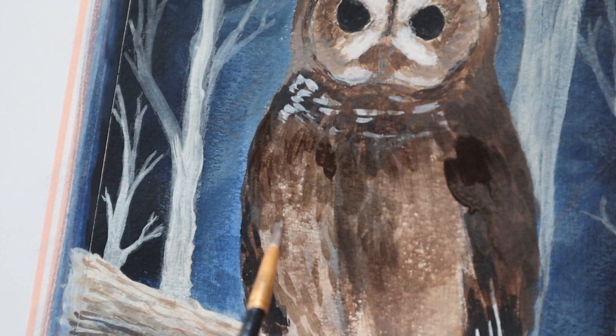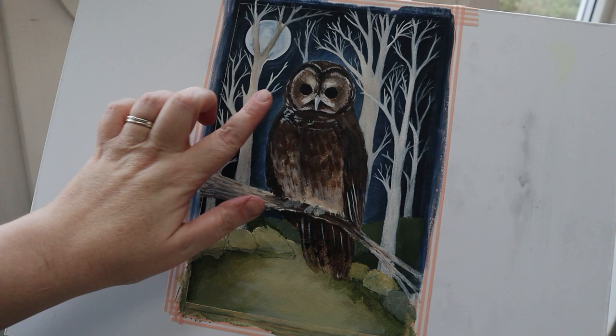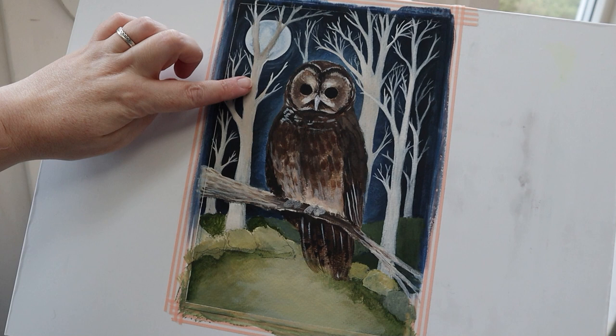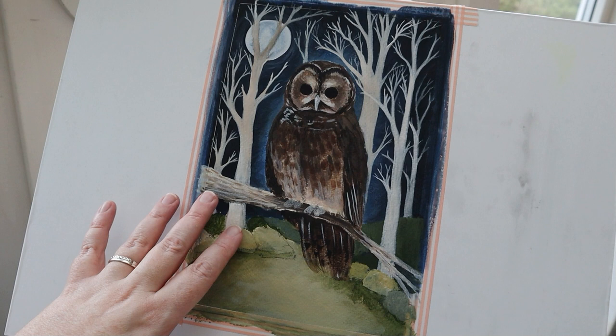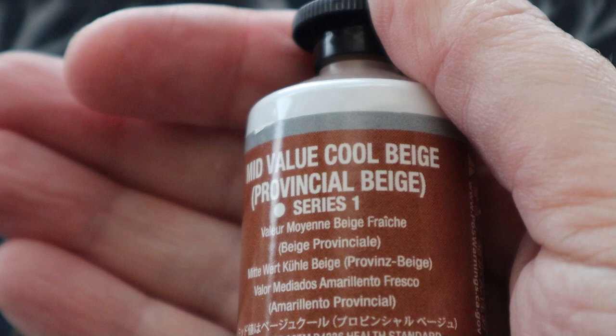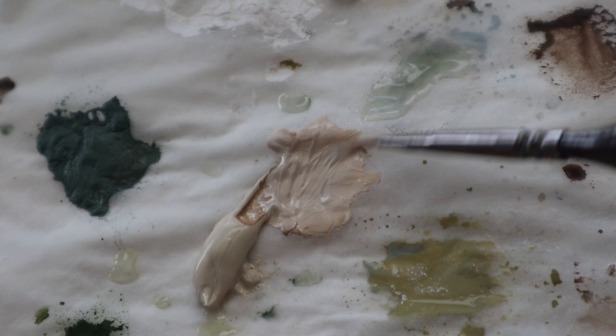I've spent quite a long time off camera painting in the trees and just beefing up their colour. They're all slightly different so that they again have a sense of depth — some are a slightly warmer colour and some are almost white. I've also added a little bit of extra shade to the hedgerow-y bit around the clearing. Now I'm coming in with a really fine brush and adding some twiggery to the trees just to really ramp up the amount of detail.